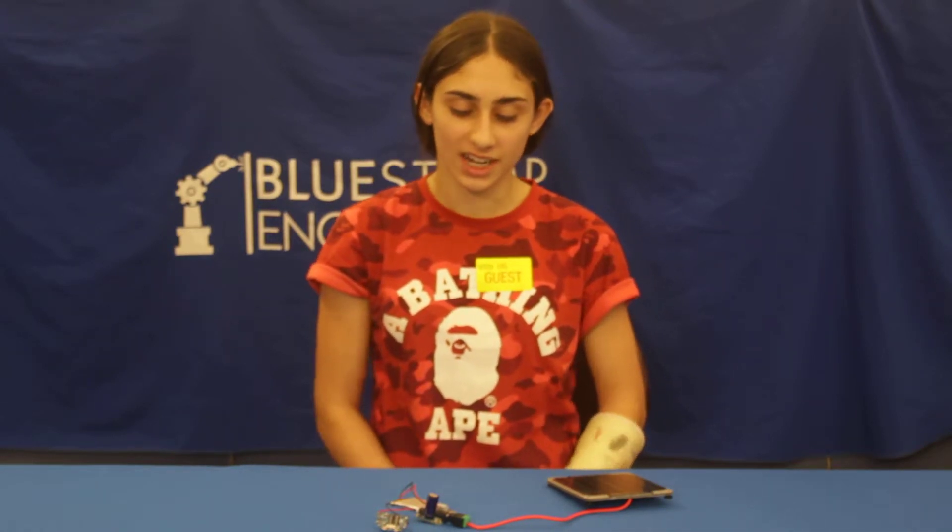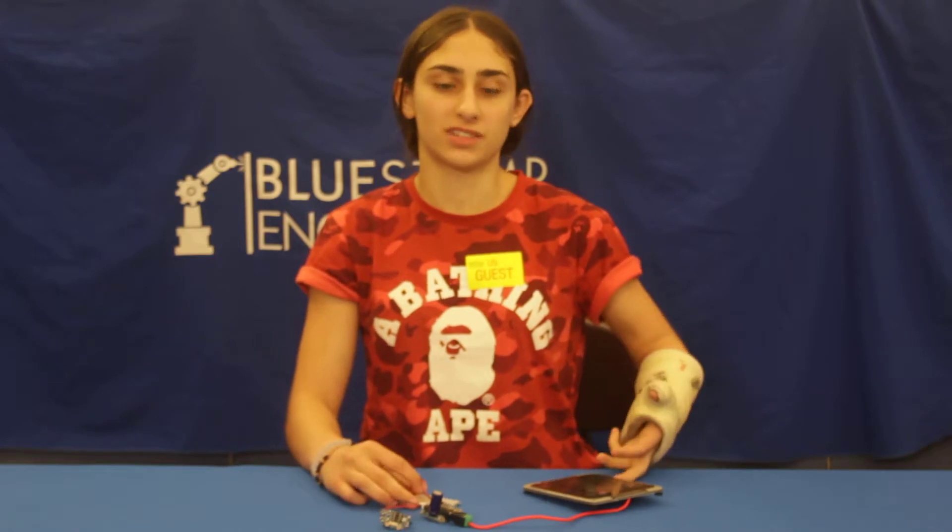Hi, I'm Leah. I'm from S.A.R. High School. I'm a rising junior and I just finished my first milestone in completing a solar powered charger.